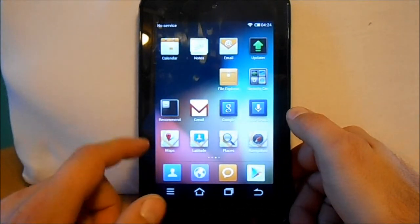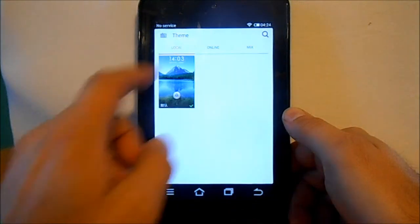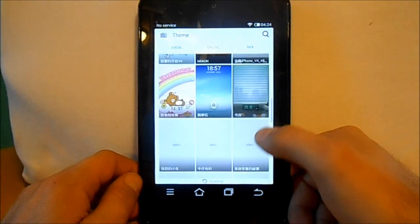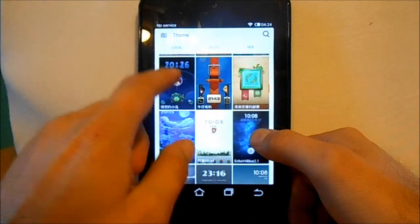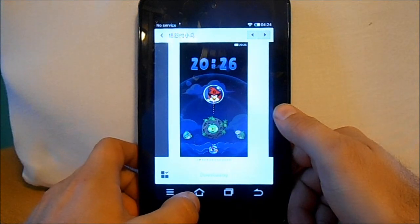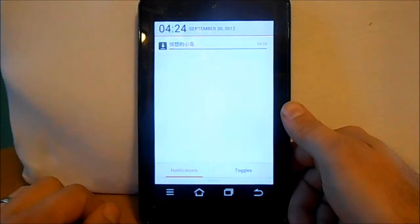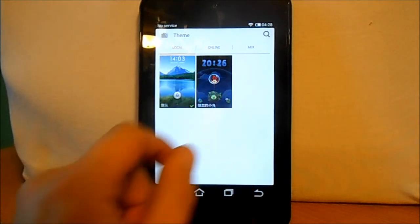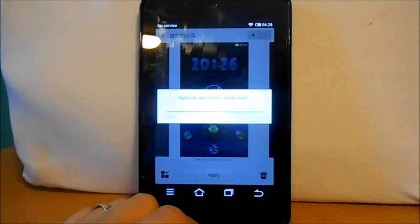Themes is the other thing I want to show you guys — it's pretty cool. We're gonna look at an online theme. This is a Chinese-based deal. We're gonna go with Angry Birds, so let's download that and then I'll go ahead and make it my theme. It might take a little bit so I'll pause. All right, the Angry Birds theme is downloaded, so we're gonna apply it — the theming is really the coolest thing about MIUI.